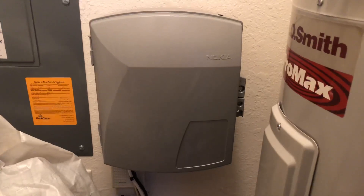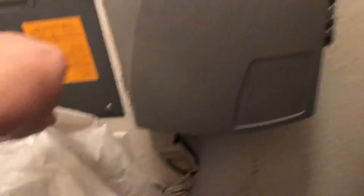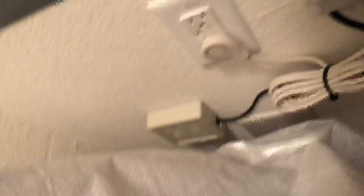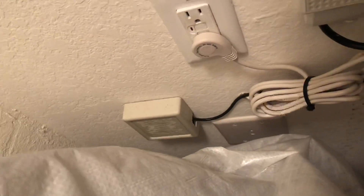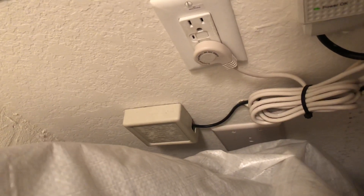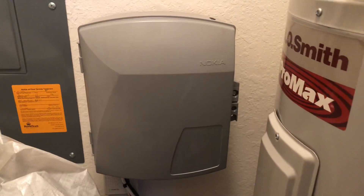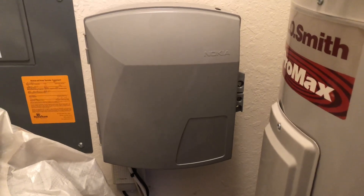So this is the box cover you'll get and it'll be located in your utility room. Excuse the mess in here. That's the fiber coming out from the street or the pole depending on what kind of residence you live in, and we're gonna open this up in a second so I can show you what you get.